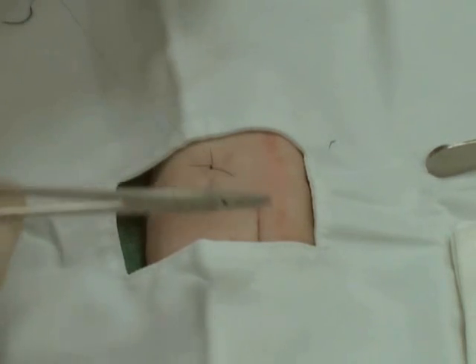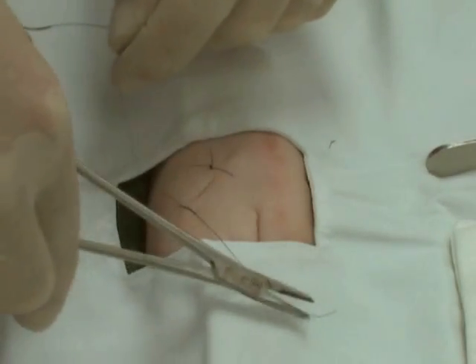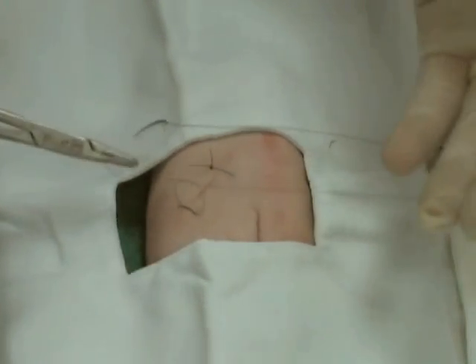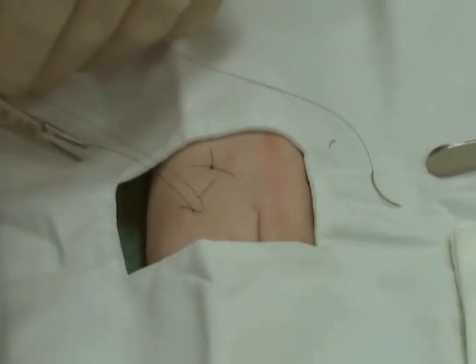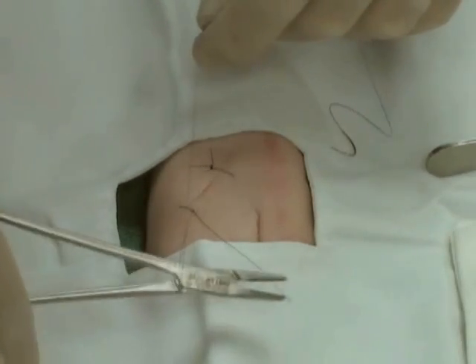Cross your hand and the instrument to allow the knot to lie flat. Again, put the instrument in the middle and cross, and the knot will be flat automatically as you cross your hand and the instrument. With a non-braided suture, four to six throws is adequate.